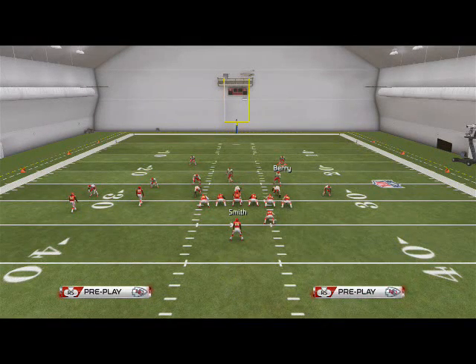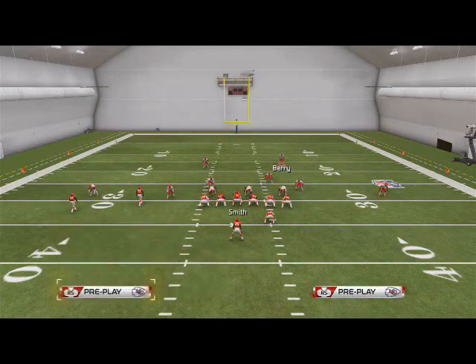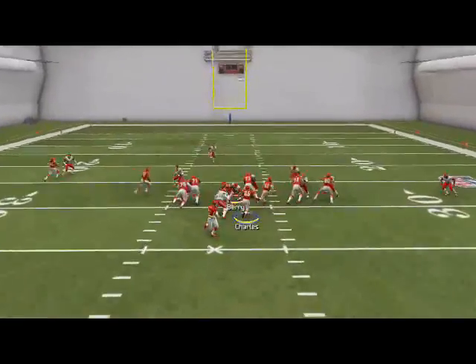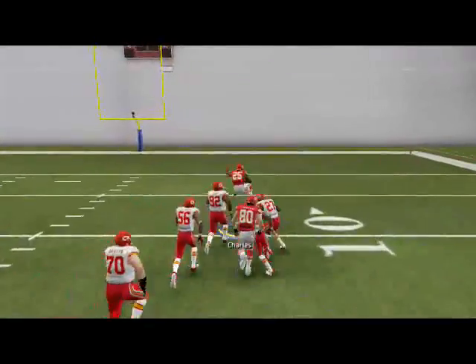Let's look at this out of the halfback dive - one of the most effective runs in the game. We're using Barry here, and we see halfback dive - we just blow it up. I love this run defense because Jamal Charles is just sick in this game.